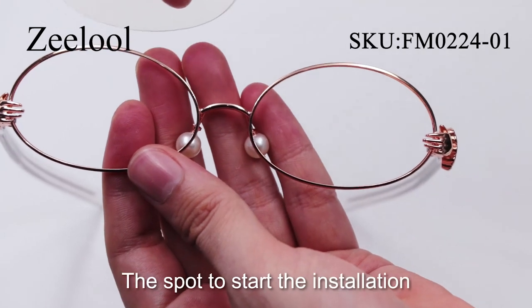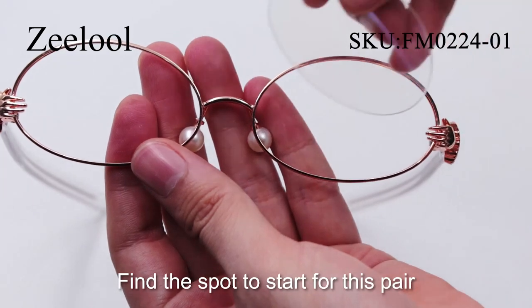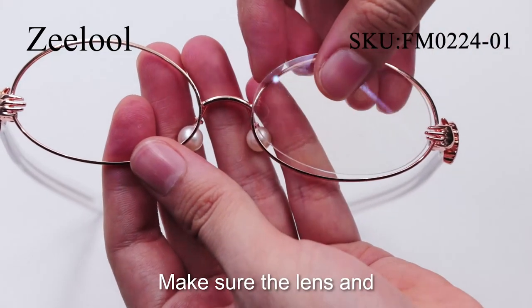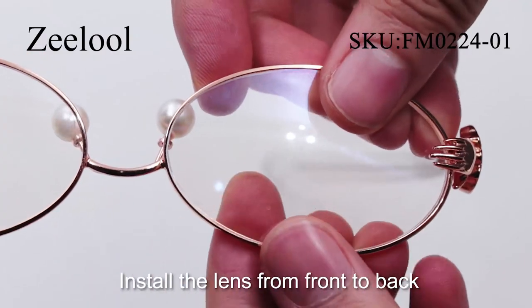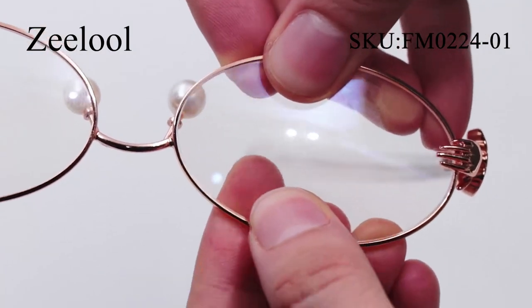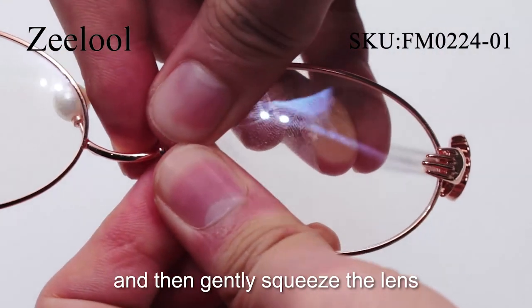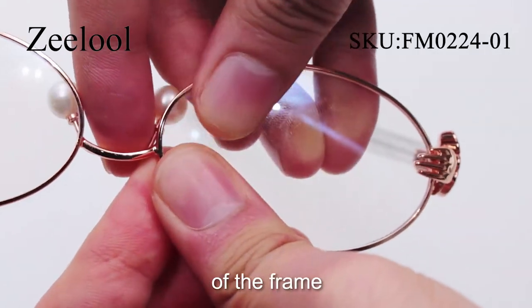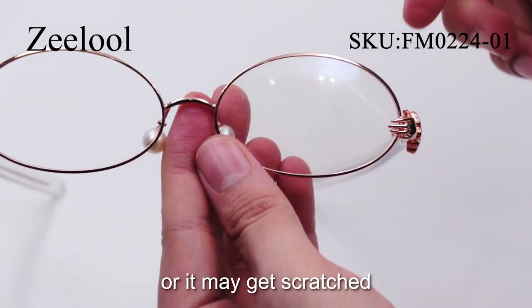Installation: The spot to start the installation depends on the ornaments. Find the spot to start — make sure the lens and the frame directions are consistent. Install the lens from the front to the back. Put the lens in the part that has no ornament, and then gently squeeze the lens into the groove of the frame. Be careful not to apply too much pressure or it may get scratched.